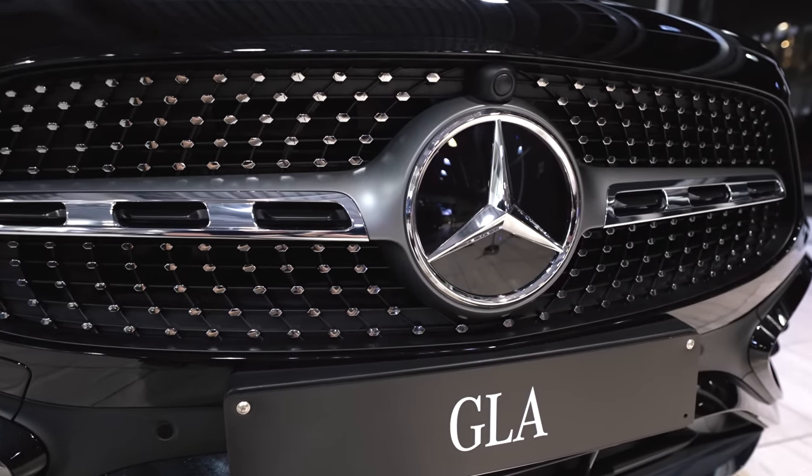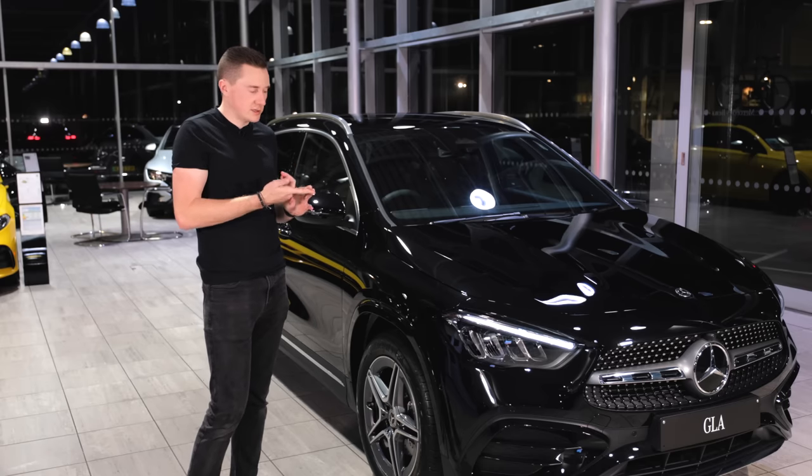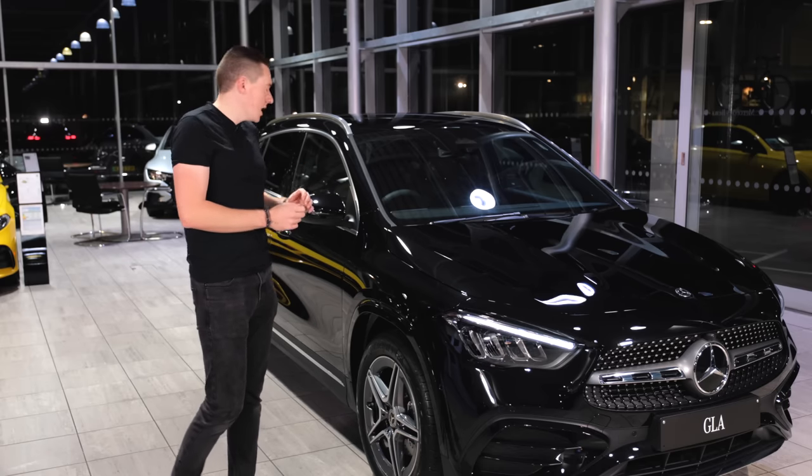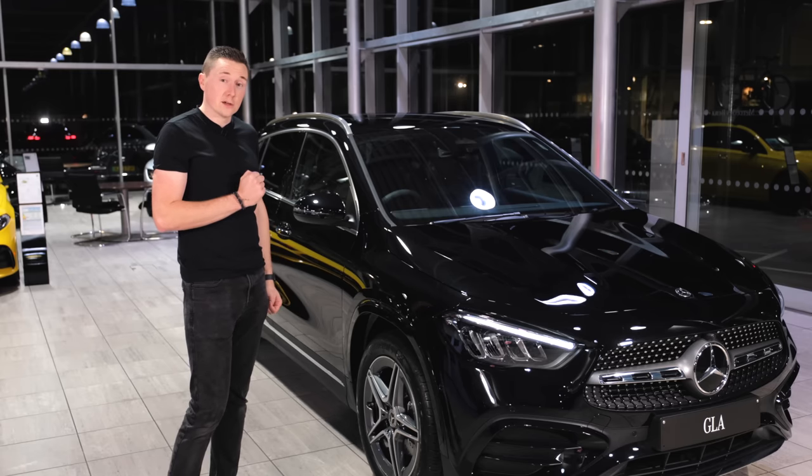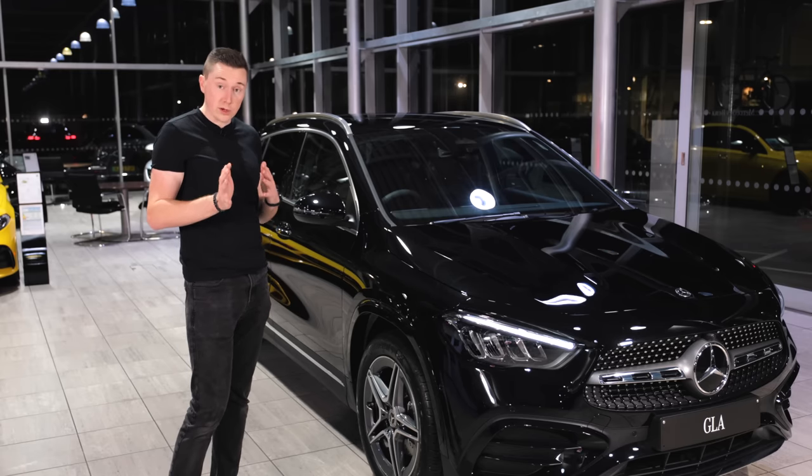There aren't too many other changes. I'll go through price and dimensions in just a moment, but in terms of the exterior everything's pretty much the same. A lot of changes are of course on the interior, which we will go through in a minute.